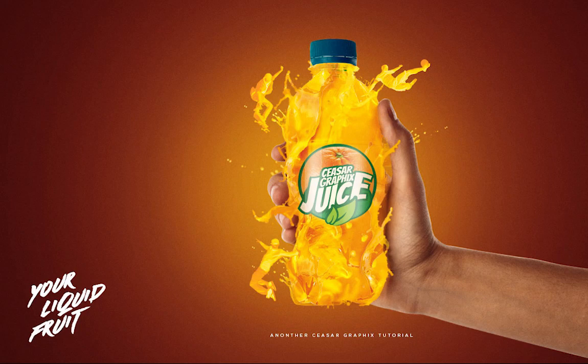What's good everybody, Tunji again from Cesar Graphics. Welcome to my channel. If you're new, don't forget to hit the subscribe button and remember to ring that bell so you'll be notified when I post my tutorials. Today I'm going to be teaching you guys how to make this orange juice poster. The interesting part of this tutorial is the part where we have the characters coming out from the splash effect. So without any further ado, let's jump into today's video.